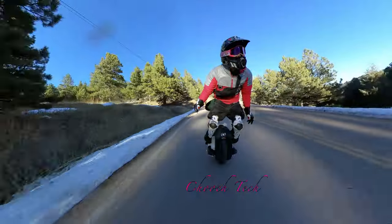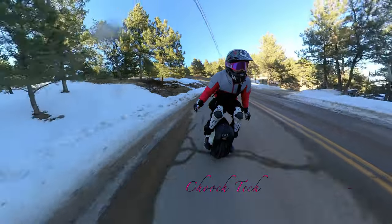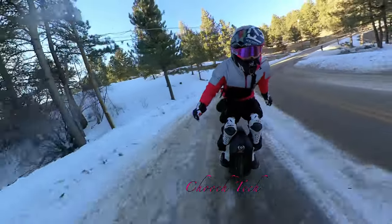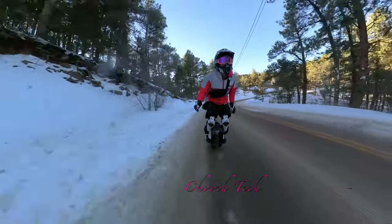I put all that marine grease and everything in it. Oh, check that out — that corner was so sketchy the way the light was, I didn't see it. This corner was full of snow.